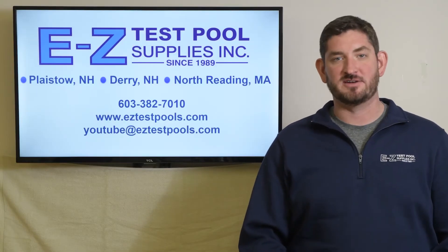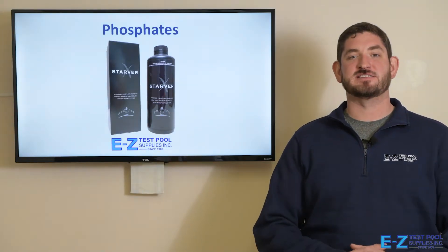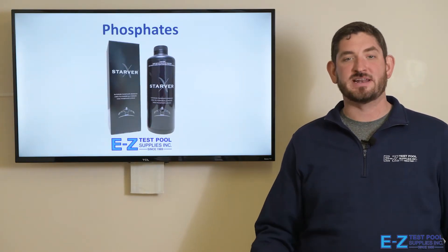Please be sure to give us a like and subscribe to our channel. Hello, this is Ken from Easy Says Pool Supplies, and today we're going to be talking about phosphates, what they are, and how to treat them in your pool.